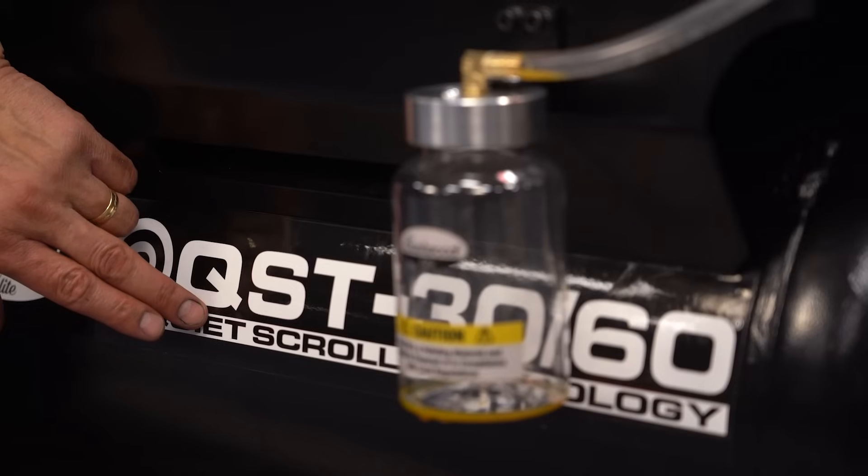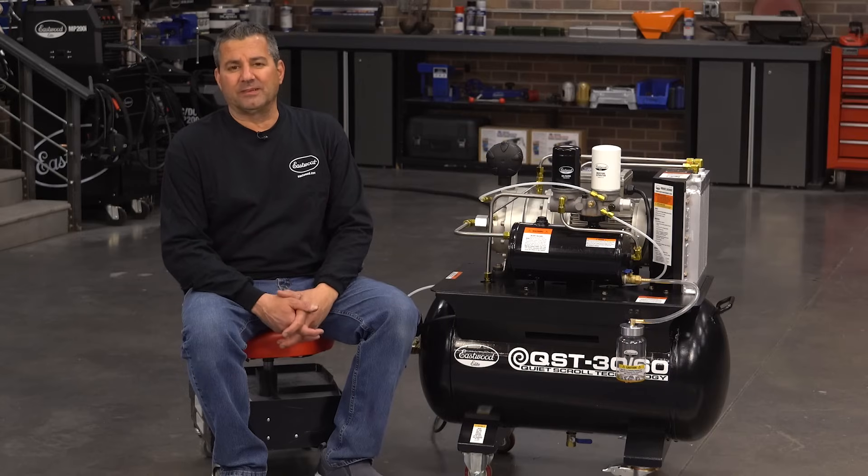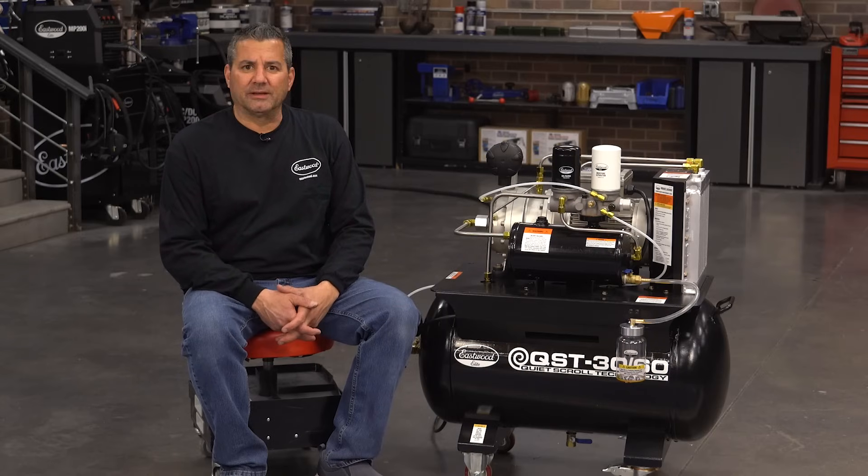And then your air tank — just as with your compressor now — just drain the moisture out of that daily. It's as easy as that to have this level of performance and reliability in your shop.